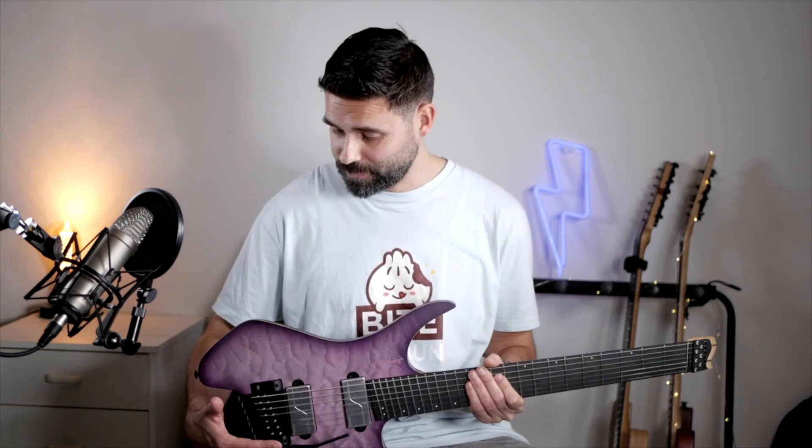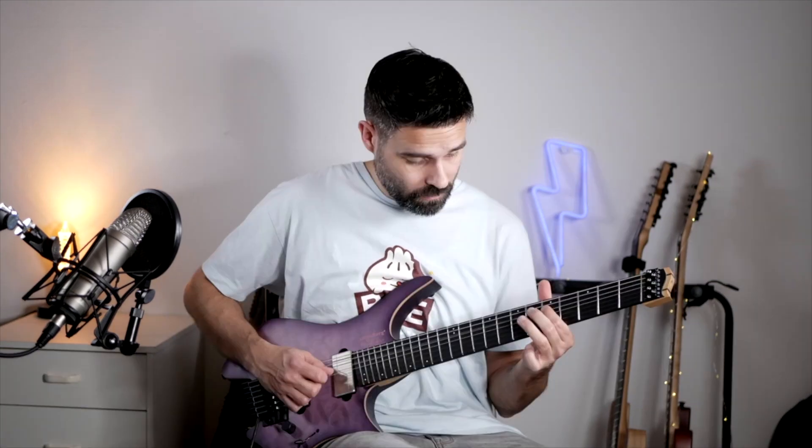The tremolo system works great and I haven't been able to get this out of tune even if I tried, and that's one of the major advantages of having a headless design.